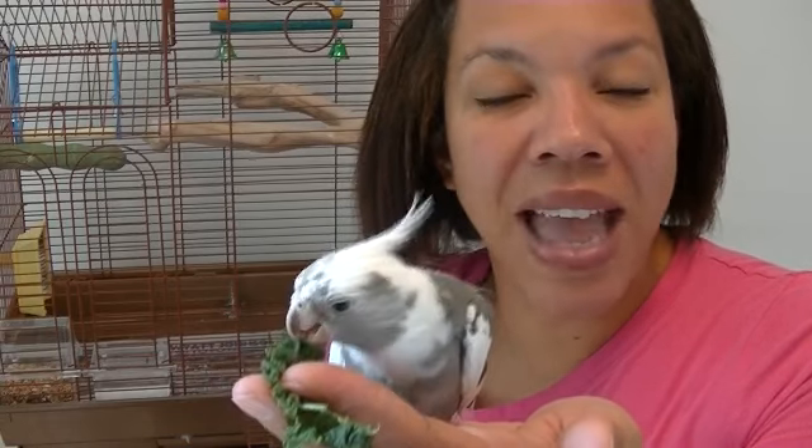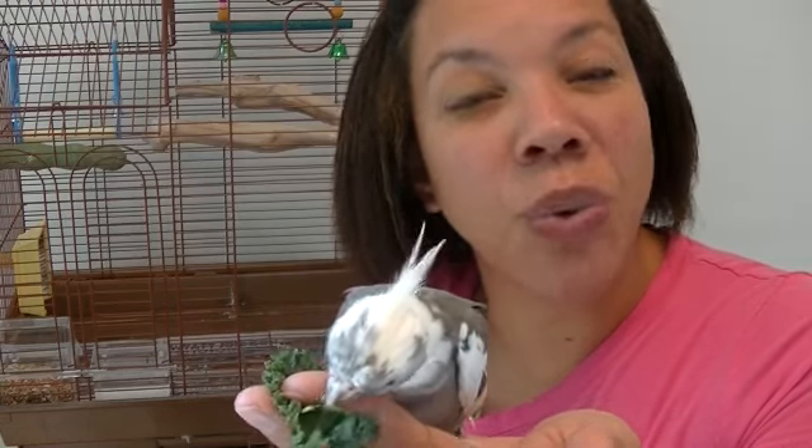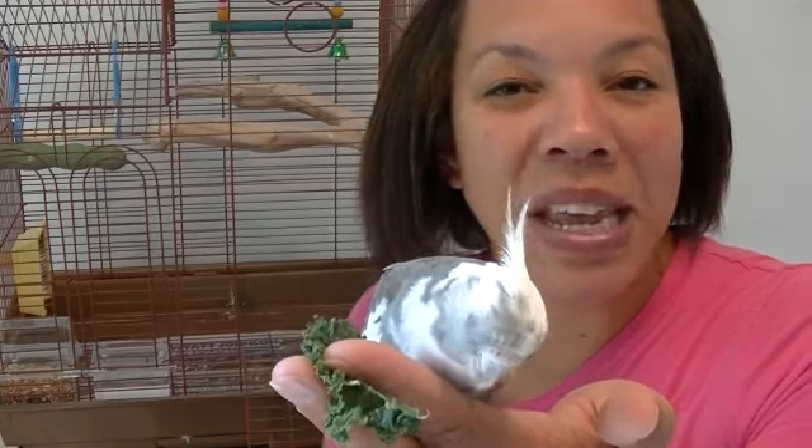Now if you find that your bird is really hand shy and just is very nervous if you put your hand near, you may need to back up a few steps and actually get your bird acclimated to your hand. That's going to involve you placing your hand near the bird and perhaps rewarding it with a favorite treat or something that it likes so that it eventually gets used to your hand being close by.